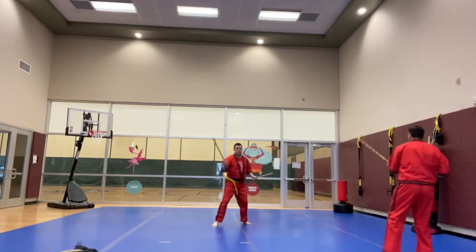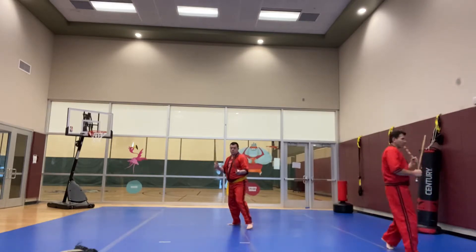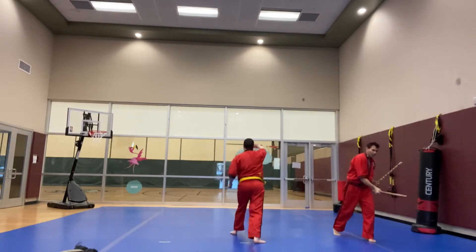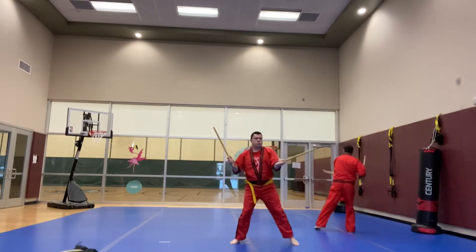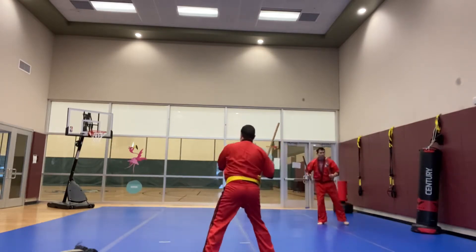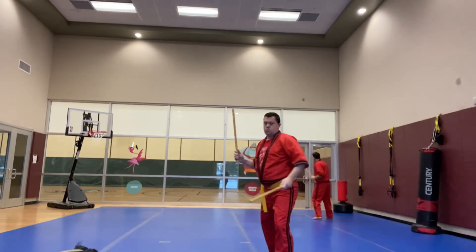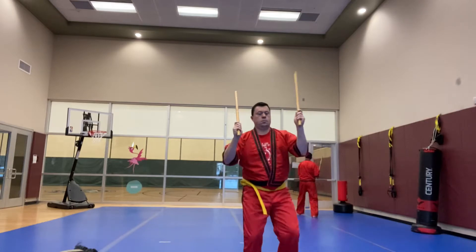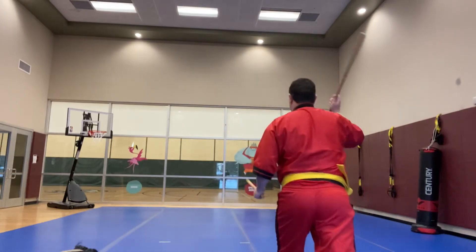Right foot, left foot, pivot back. Right foot, left foot, right foot, left foot, left foot, pivot forward. Right foot, left foot, right foot, left foot, pivot back. Right foot, left foot, right foot, left foot. Pivot — reverse direction. 1, 2, 3, 4, 5, 6. Pivot back — 1, 2, 3, 4, 5, 6. Pivot forward — 1, 2, 3, 4, 5, 6. Last one — 1, 2, 3, 4, 5, 6.